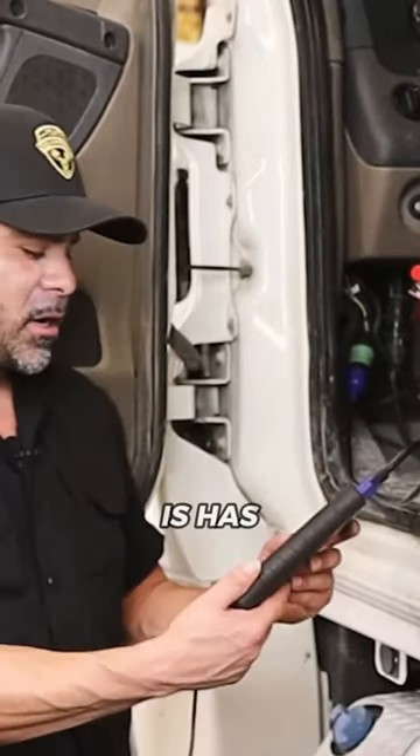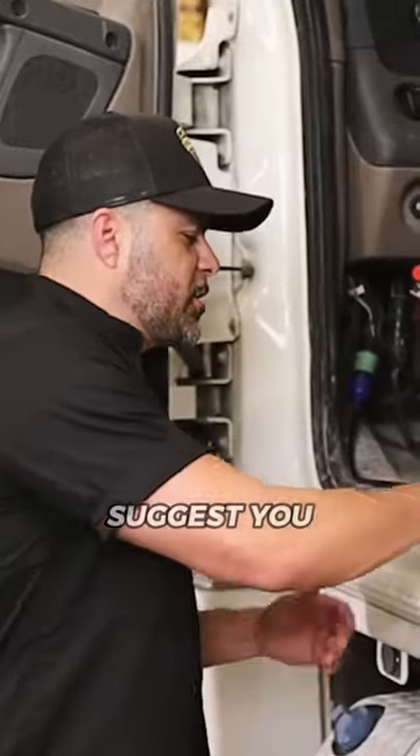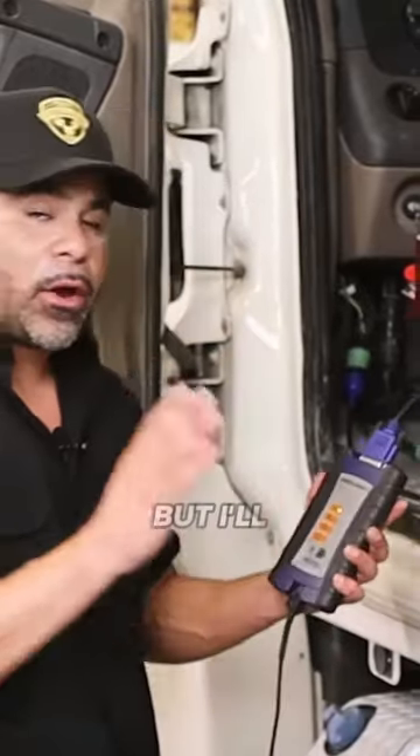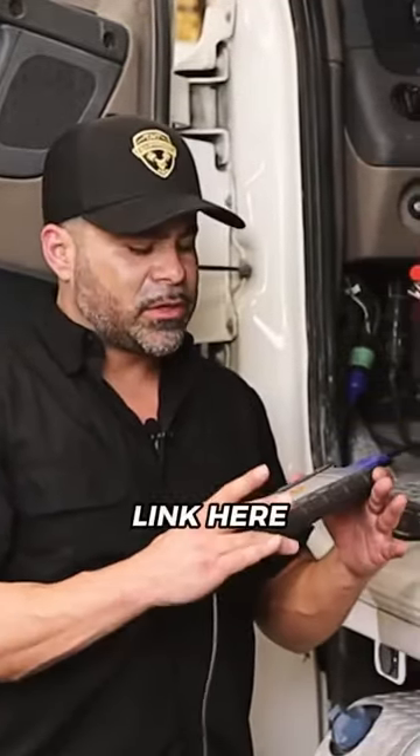This has a Wi-Fi option capability. I don't suggest you use Wi-Fi, but I'll get back to that here in just a second. This is a very solid data link, it's very rugged.